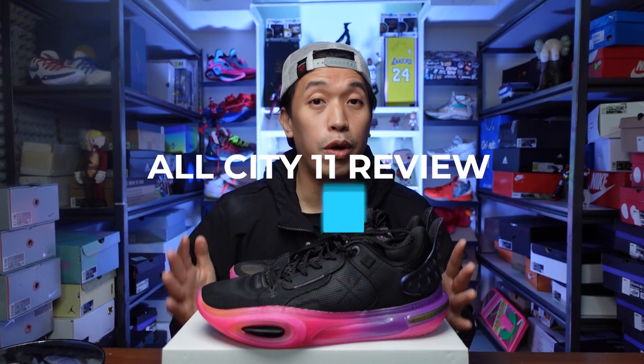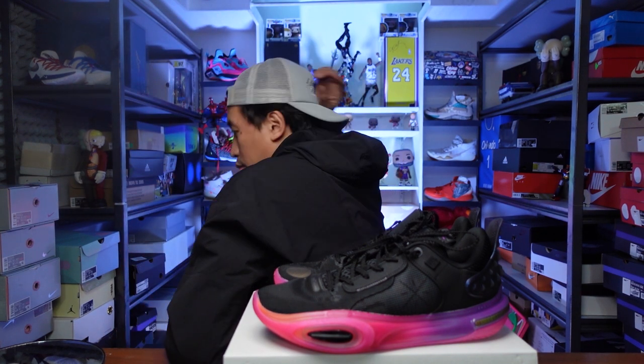Right in front of me is the brand new All-City 11 from Way of Wade. Shout out to Way of Wade for sending this over and letting me try it. It includes a very awesome jacket with the Wade logo on the cuff — it's actually a hoodie or a rain jacket, comes with a very nice bag. So thank you Way of Wade for sending this and letting me review these sneakers.